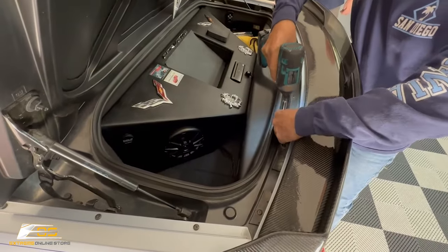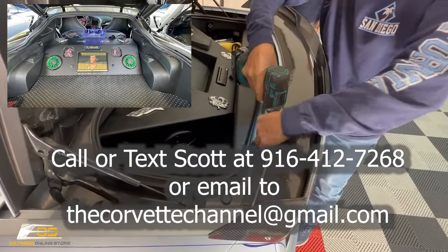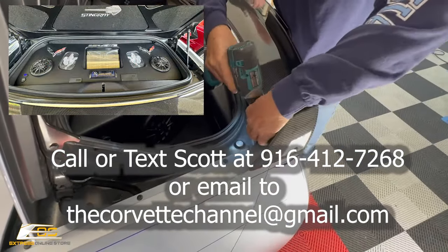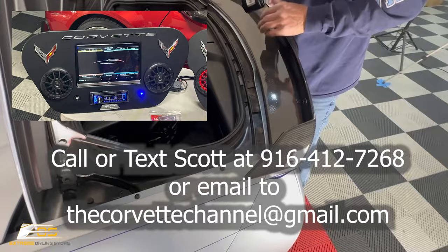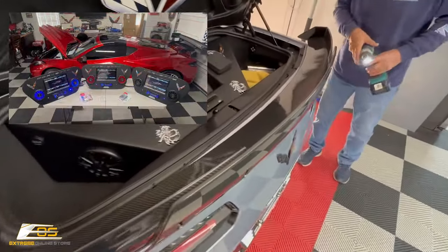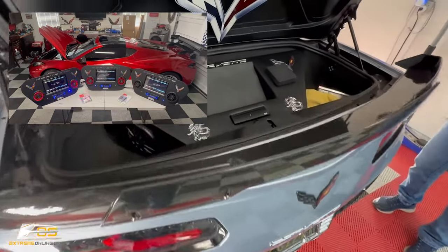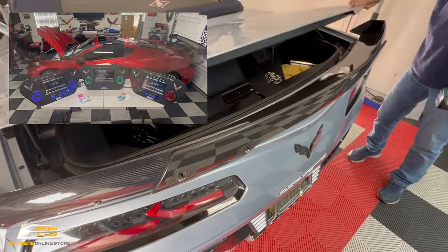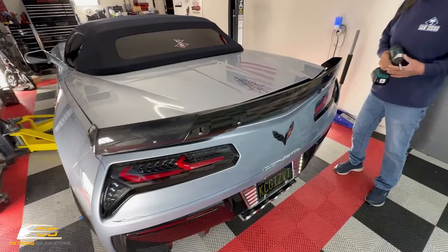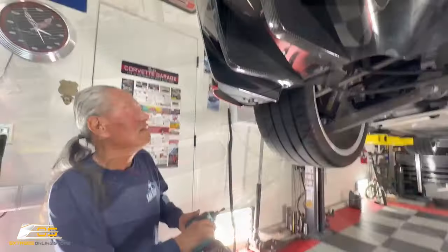I'll put some pictures of those inside the video. If you're interested in one, reach out to me — I'll put my information on screen. We do these custom so we can do a lot of different things with them. Next, we're going to close the trunk lid and then lift the car up in the air so we can get all the other screws off the bottom.